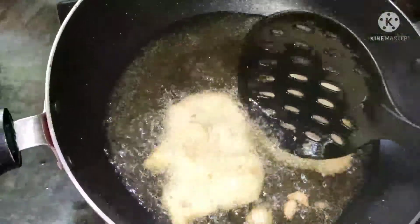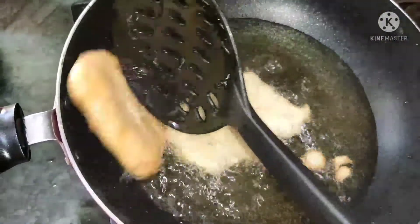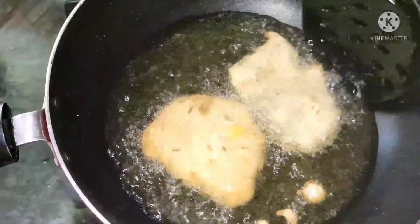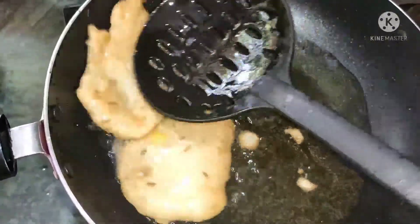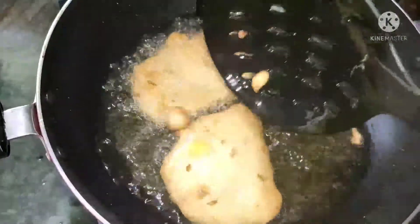We have a lot in the pan. We have about 2 minutes. We will be ready to cut it.